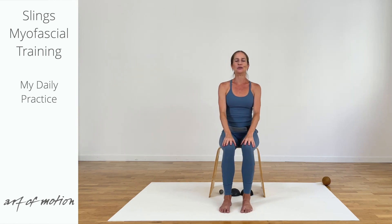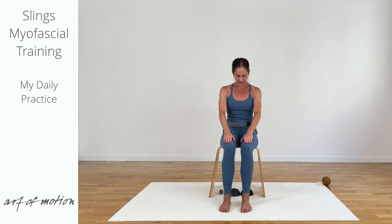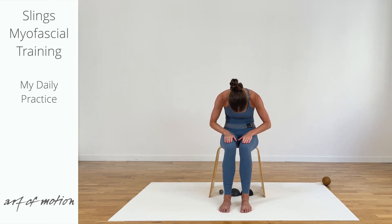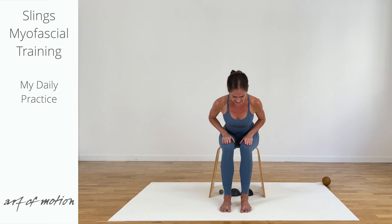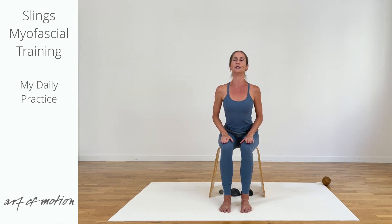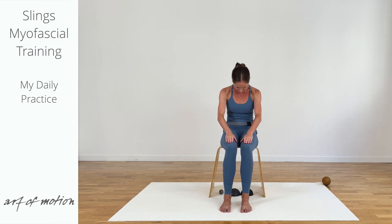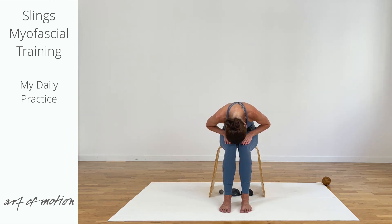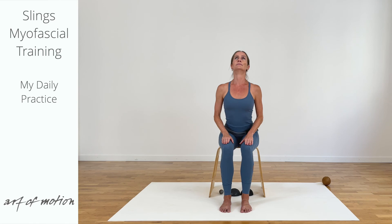We are going into the same curl and active forward fold series as before, this time starting with an arch. First you elongate your spine, inhale, lift the sternum. With your exhalation curl. With your inhalation stay in curl, bring the top of your head closer to the knees. With your exhalation center pelvis and spine in the active forward fold. Inhale into an arch. And you center.